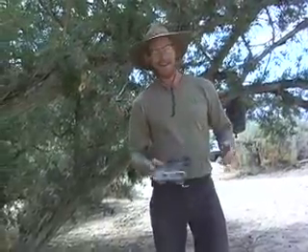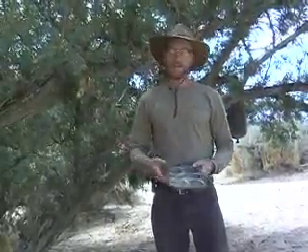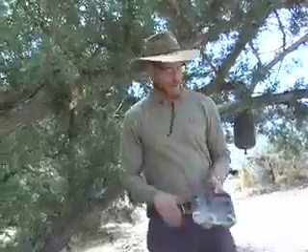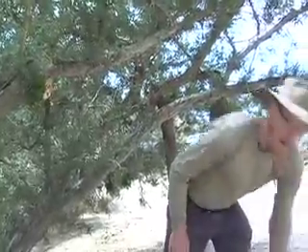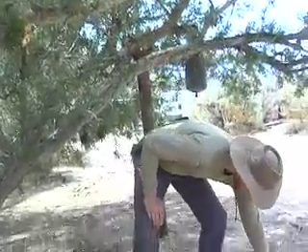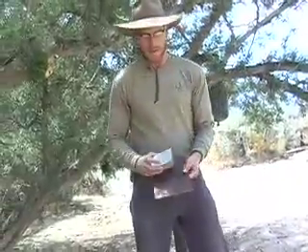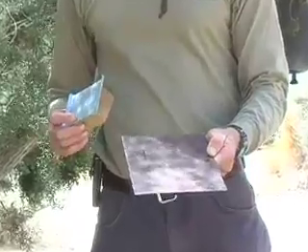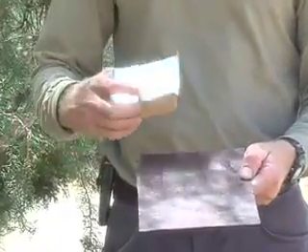I'm glad I'm in the shade now. Wind breaks, wildlife habitat, erosion control, and so forth. And to take this concept further, I want to show you another model. What I've got here is a to-scale model of a 4,400-square-foot lot.